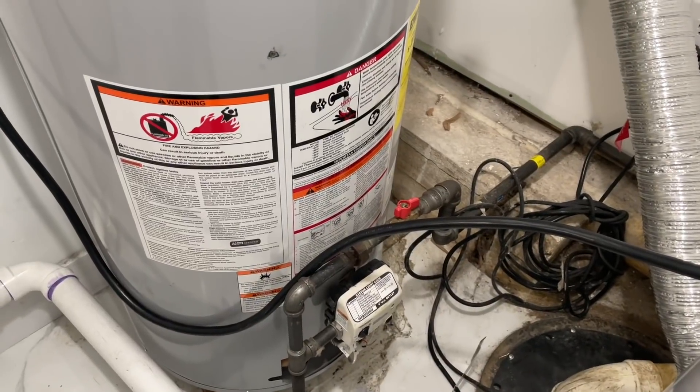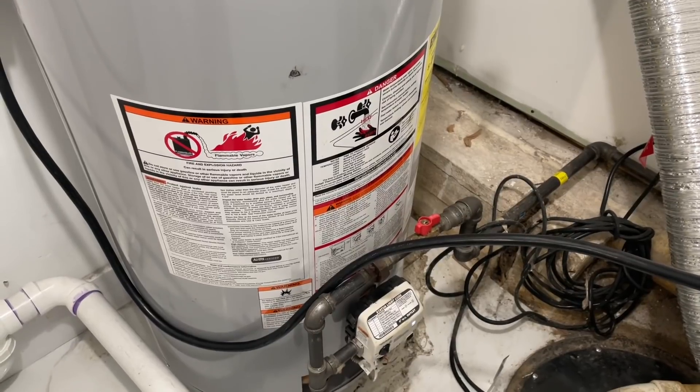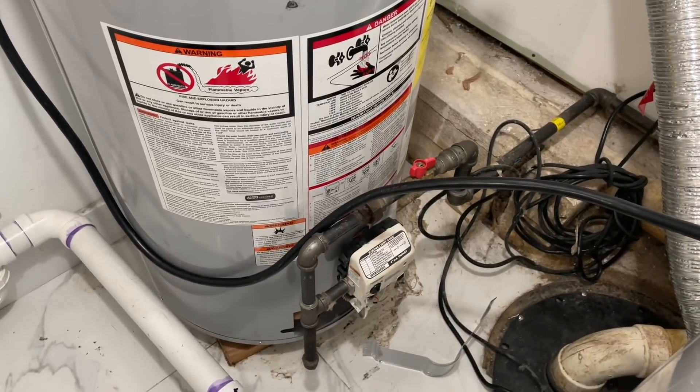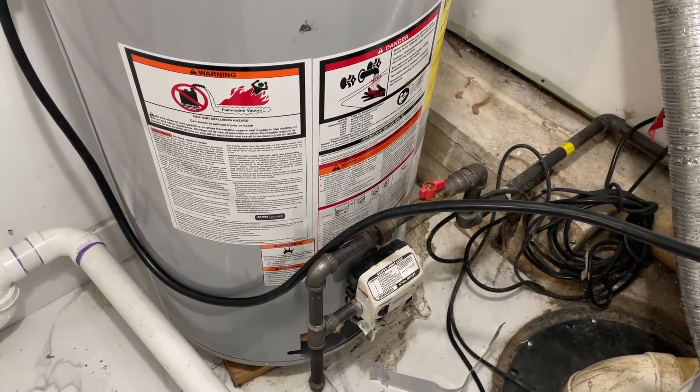So we bought this house — when did you buy this house? I moved in July, I bought the house June 2019, and the problem started November 2020.